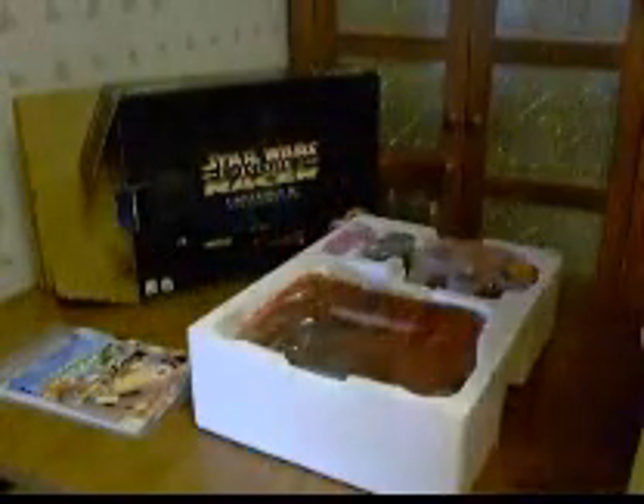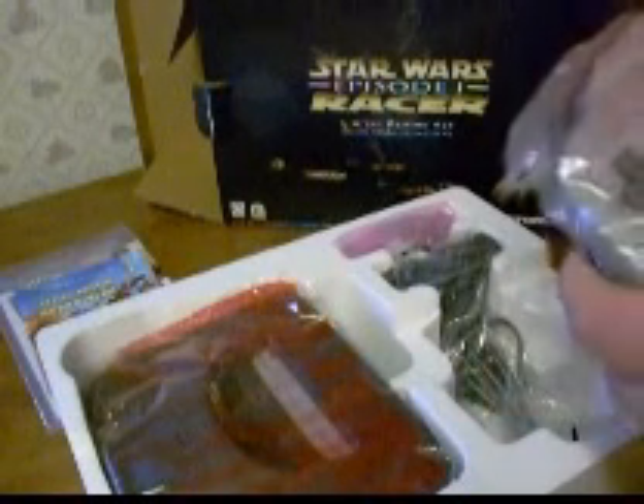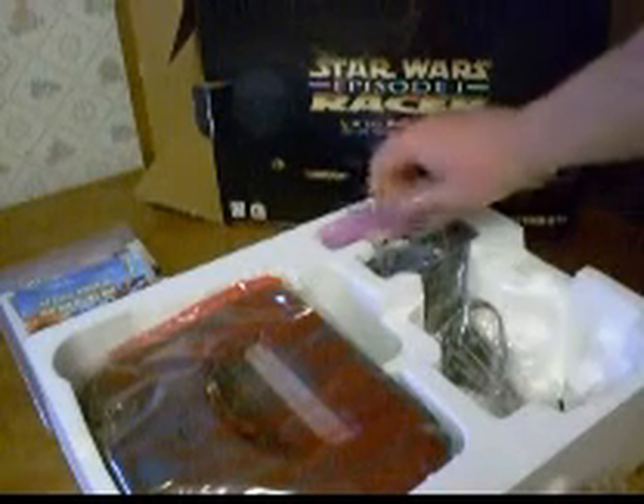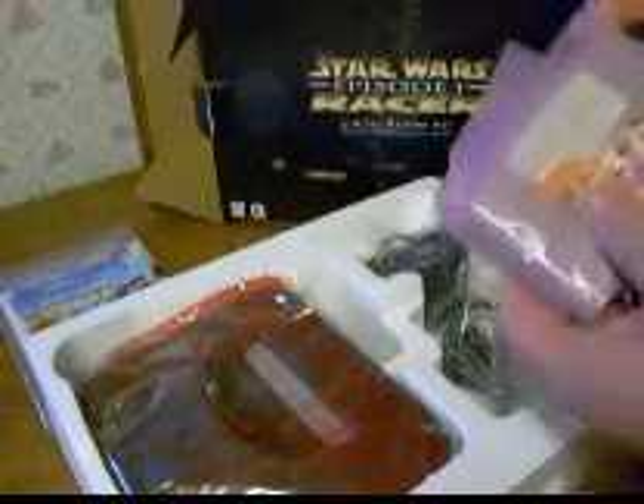Set these aside — all with the baggies and everything. The controller is in very good shape with a very good thumbstick. It all has the baggies, even for the cord. The power pack is in the bag. The game has the game wrapper.